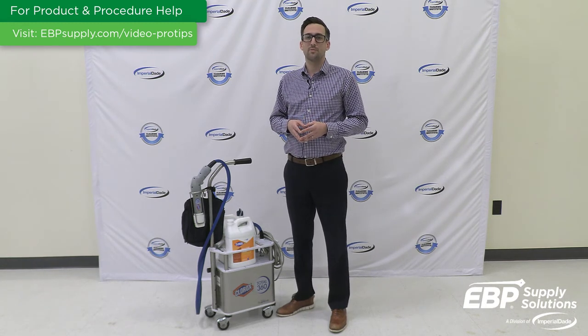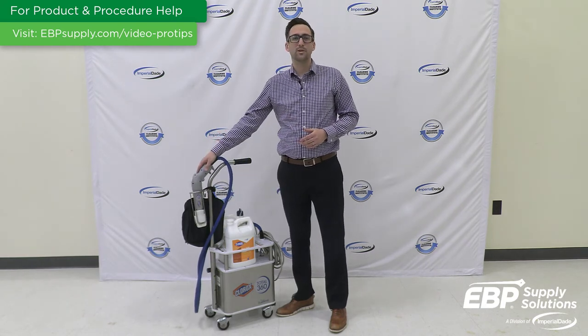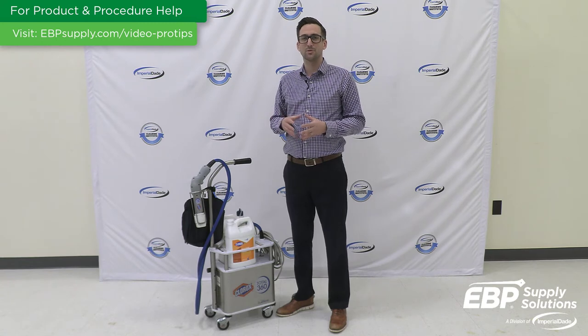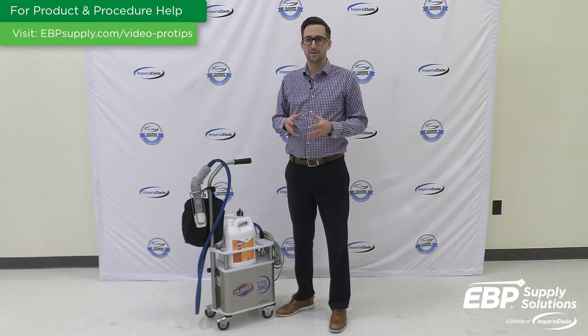Low pressure can cause product to build up in the nozzle. If you notice that your electrostatic sprayer is spraying with lower pressure than usual, the nozzle may need to be cleaned to remove buildup. To avoid low pressure due to buildup, your cleaning staff should remove any excess chemicals from the sprayer nozzle after each use. The sprayer nozzle should be rinsed periodically and soaked in hot soapy water to remove any blockages.